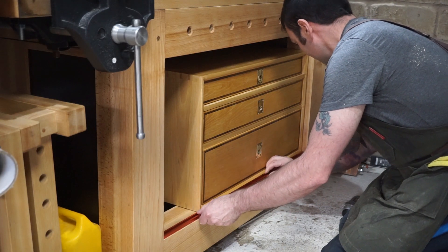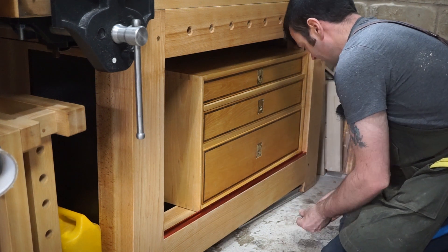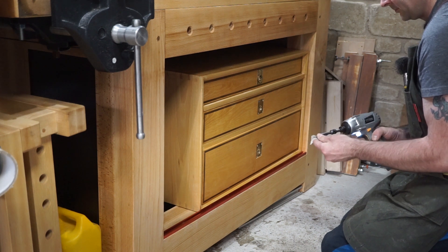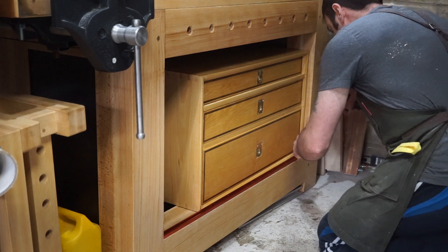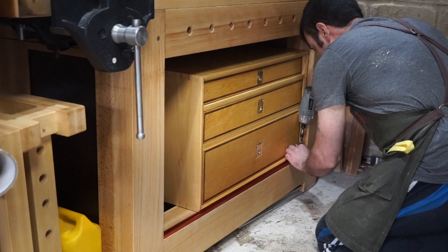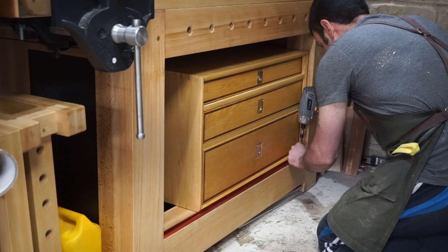After this I fit the bottom track for the sliding deadman. The sliding deadman was made off camera — it's basically just a few offcuts glued and dowelled together, and the main offcut has evenly spaced offset rows of 19mm chamfered holes drilled into it. Following this I give everything a coat or two of boiled linseed oil.